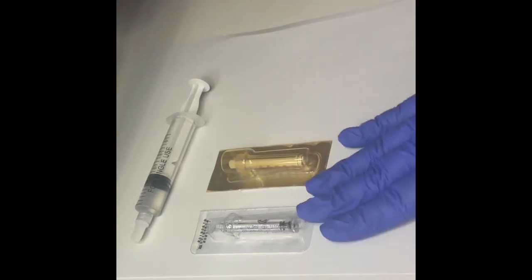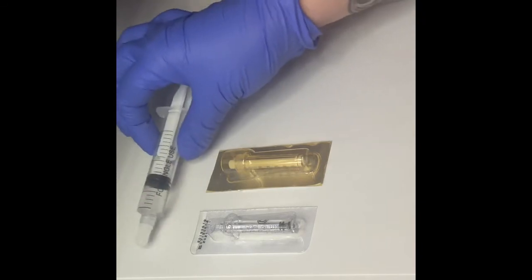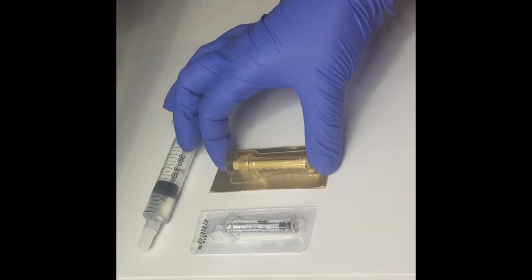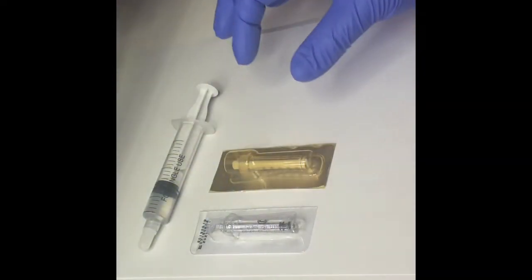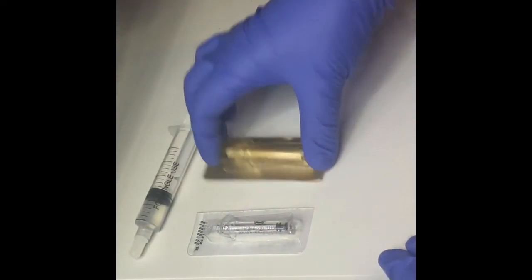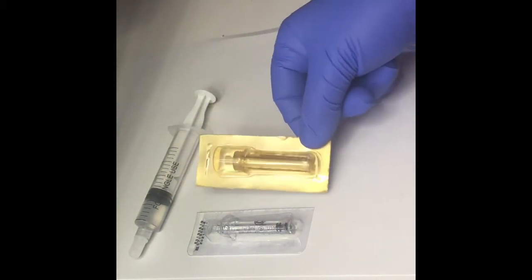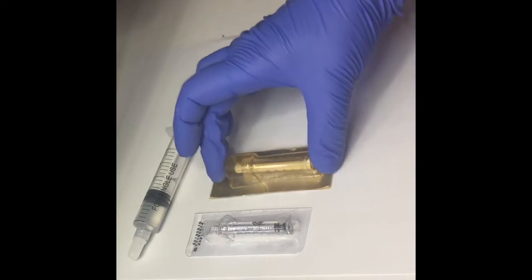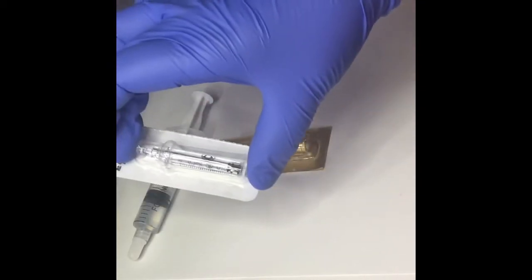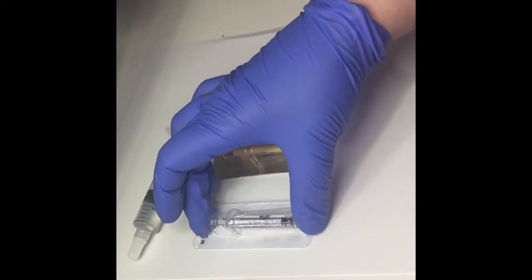Here we have the ampoules that attach to the hyaluron device. We take the product — hyaluronic acid — and fill them into the ampoules, and then the ampoule is placed onto the device. Today I'm going to talk about how to fill them. We have two different sizes: this is the 0.5 ml, which functions with the 0.5 ml pen, and here in the white package is a 0.3 ml.